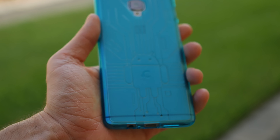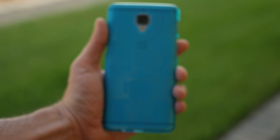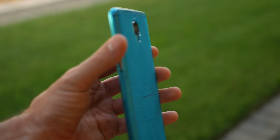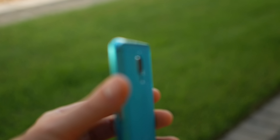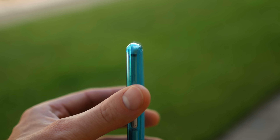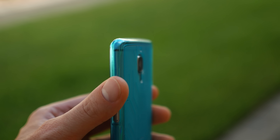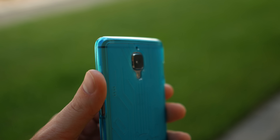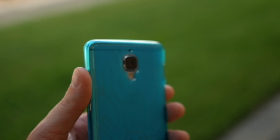But yeah, this is a great case. It feels great in the hand, it's not adding too much bulk, super grippy and very inexpensive. One more thing I will show you is that the protruding camera on the back is absolutely flush with the case. So if you put this on the back side on a desk or a table, you don't have to worry about the glass on that camera bumping or getting scratched up.